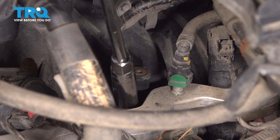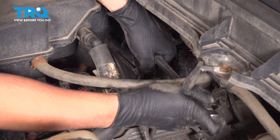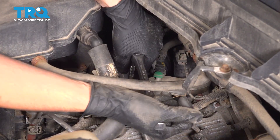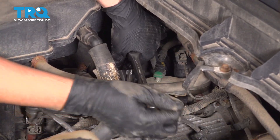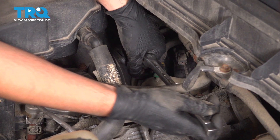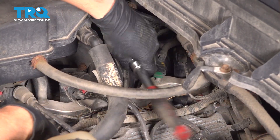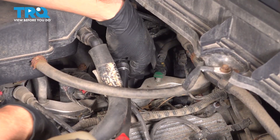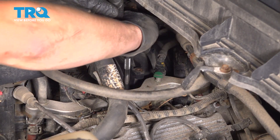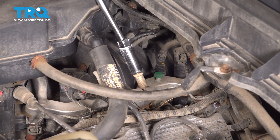Take your spark plug socket with an extension if necessary, and drop it down into the cylinder. Carefully break it free. Once you've completely unthreaded your spark plug, simply lift it right up and out.